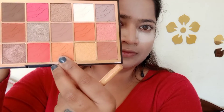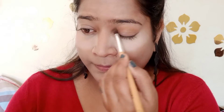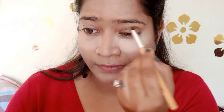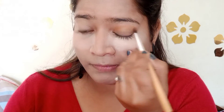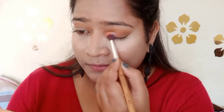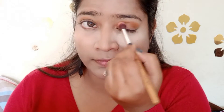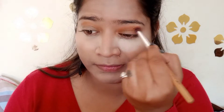I will use concealer on my high points so you can see my high points. Then I will use my under eye makeup powder — this is a very good powder. I will use the Make Up Revolution palette, and I will use the light brown shade first to define my crease. After that, I will use a little dark brown shade.